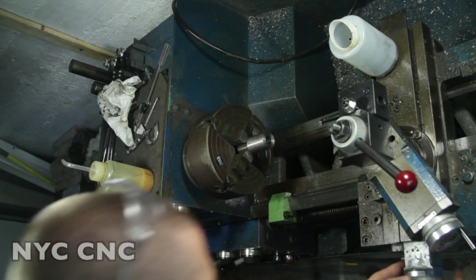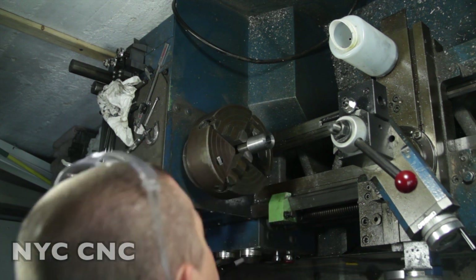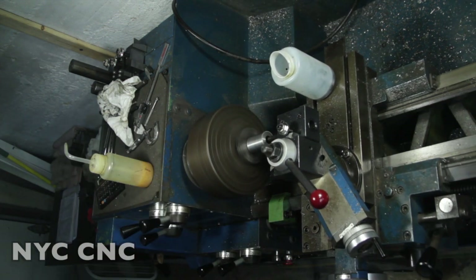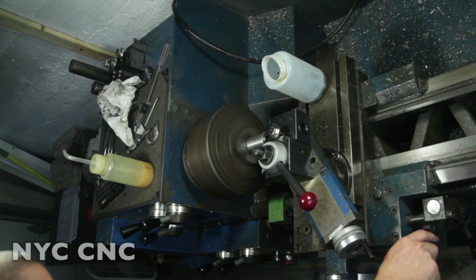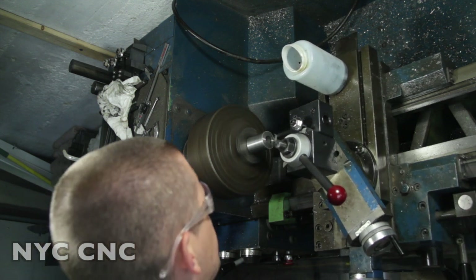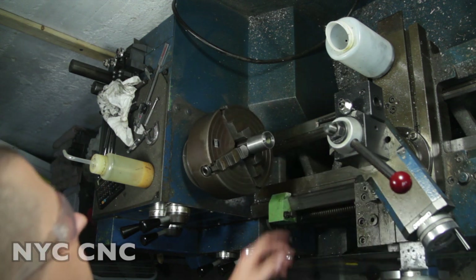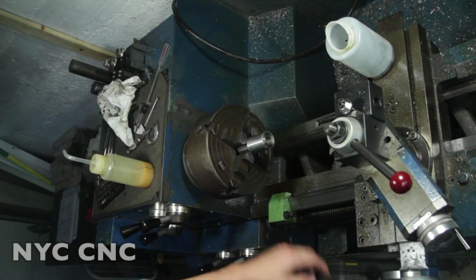So: 0.704" minus 0.698" is 6-thou on diameter, divided by 2 - I've got to go 3-thou on my wheel. 1, 2, 3 - off we go. Just about to touch - there we go. I moved the post in so that when I backed the boring bar out we didn't scribe a line as we backed out. Let's see what we got.